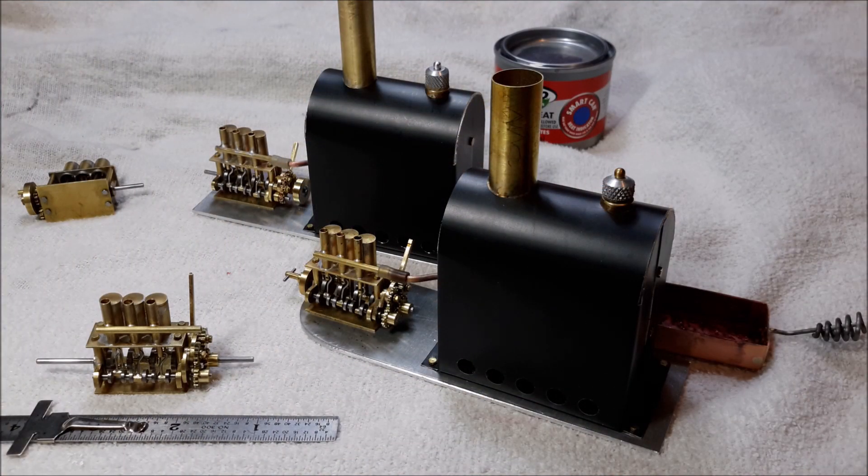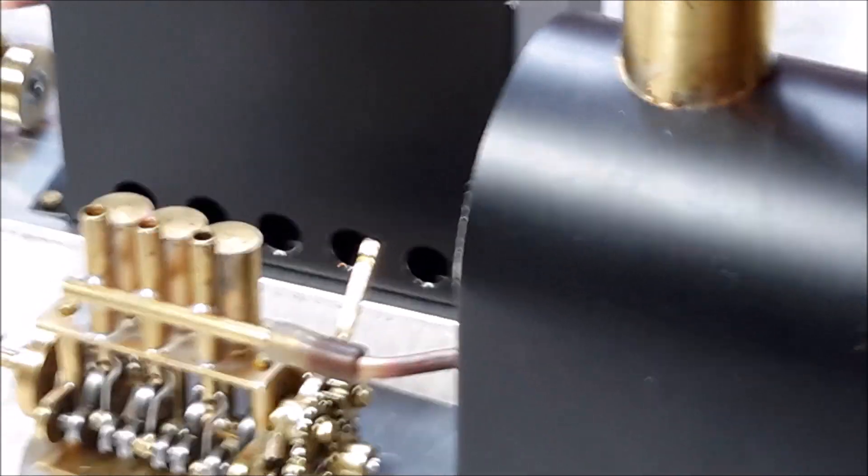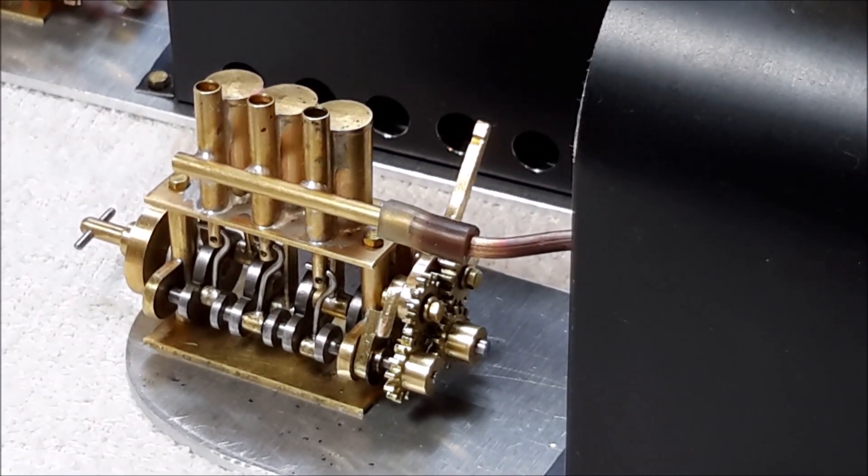Hello, this is Les. Welcome to my YouTube channel. Today I'm going to demonstrate a different reversing gear for my miniature three-cylinder steam engine. This reversing gear is called the Maudslay reversing gear and it uses gears to change the rotation of the valve shaft with respect to the crankshaft to put the engine into reverse.